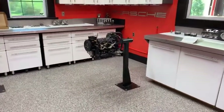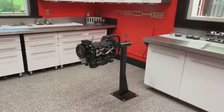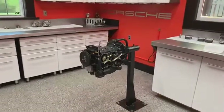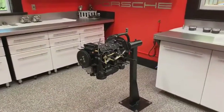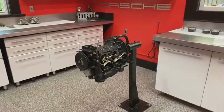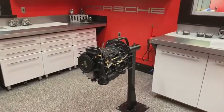Hey everybody, Jake Raby here, Air-Cooled Technology. Just wanted to bring you up to speed with what's going on. I'm doing another Type 4 build this week — this one has now been built to the short block, and it belongs to Dean. He has a '79 Beetle Super Beetle convertible.